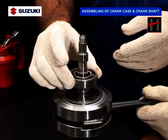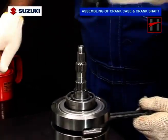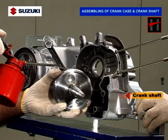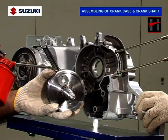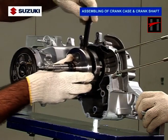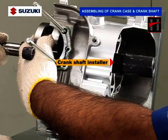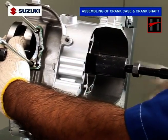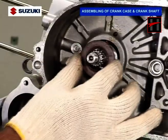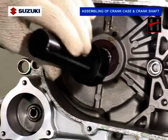Install the bearing on the crankshaft using the crankshaft oil seal installer tube. Now, install the crankshaft into the left hand crankcase. Pull the crankshaft left end into the crankcase with the special tool. Then install the crankshaft left hand oil seal using the special tool.